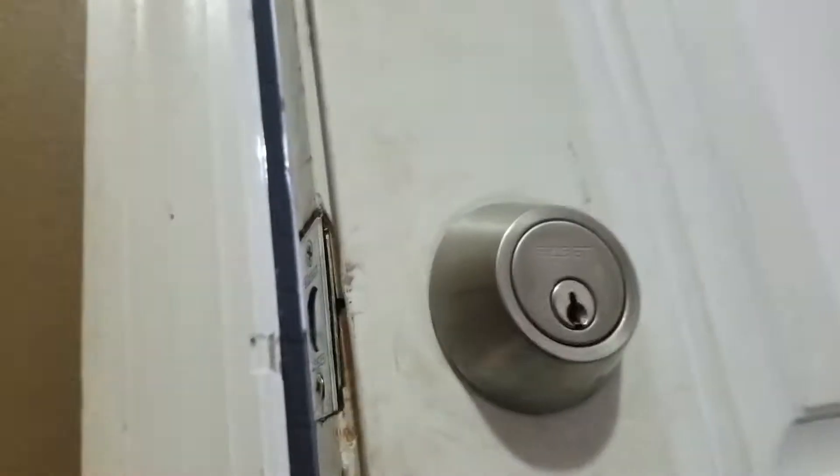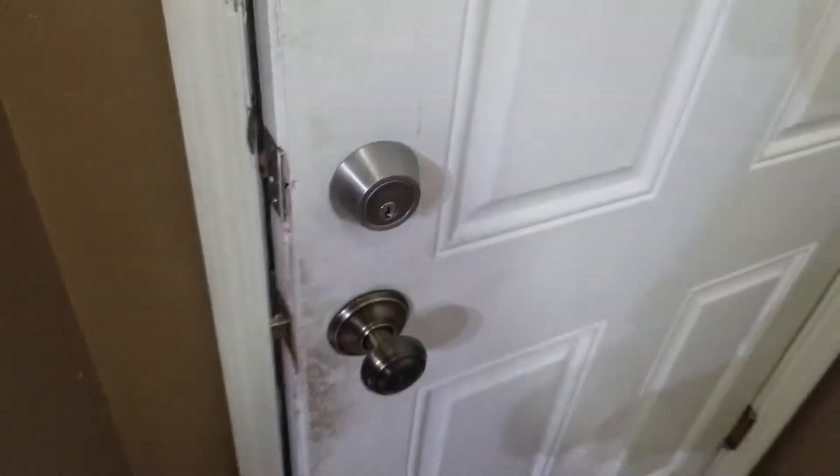It's open that easy. Going to that first notch — that easy.